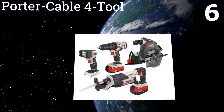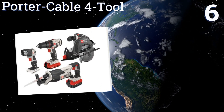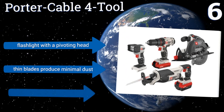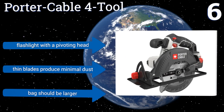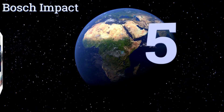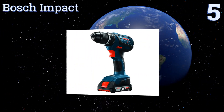Moving up our list to number six, the Porter Cable four-tool contains a reciprocating saw with a powerful drivetrain, a handy blade release, and a variable speed trigger. The tools can last a full day on one charge, allowing you to make efficient use of your time. It includes a flashlight with a pivoting head and the thin blades produce minimal dust, however the bag should be larger.